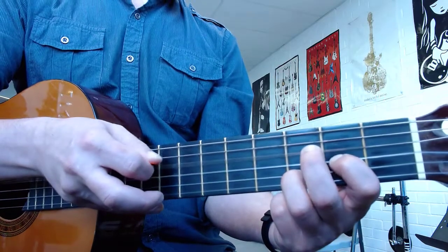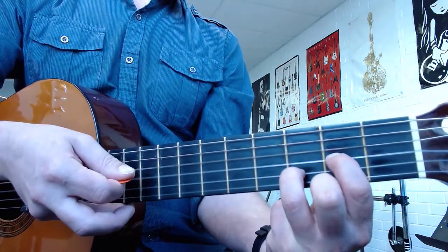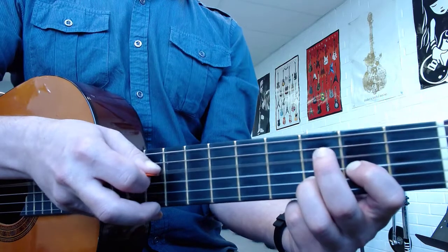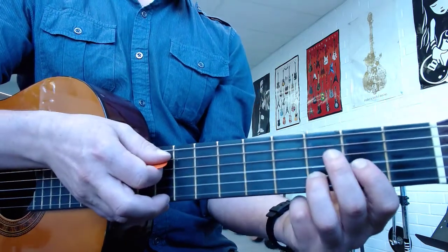After that, you go with your pick: one, two, three. So you arpeggiate the Dsus2 chord. Fifth string: 0, 0, 3. Next string: 0, 0, 3, 0, 0. Then one, two, three. And we're going to repeat that three times.